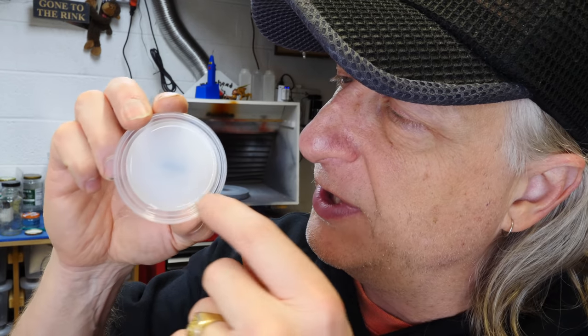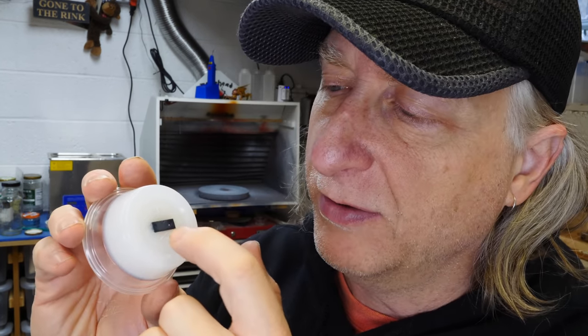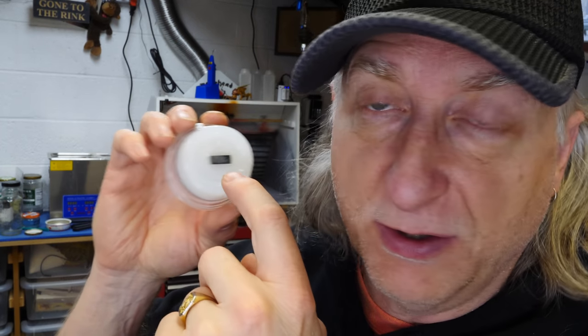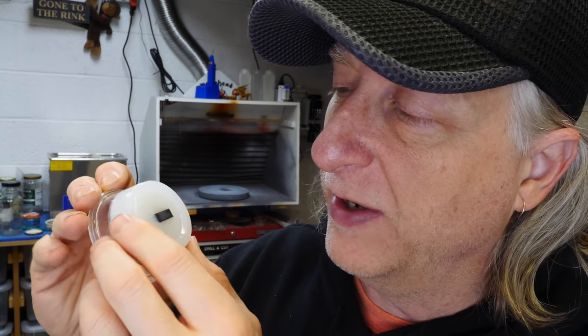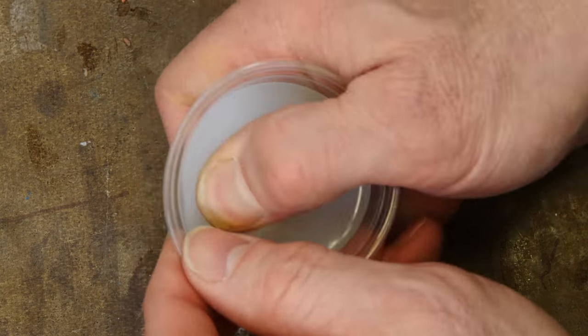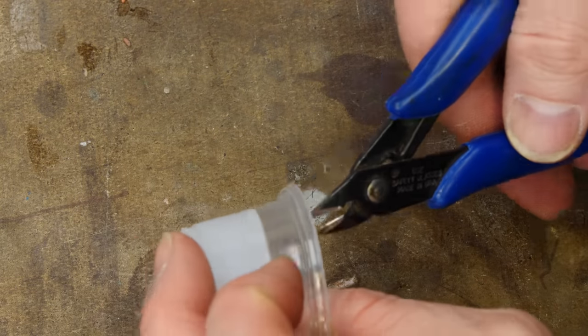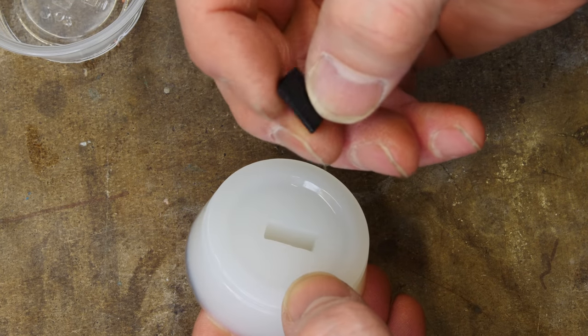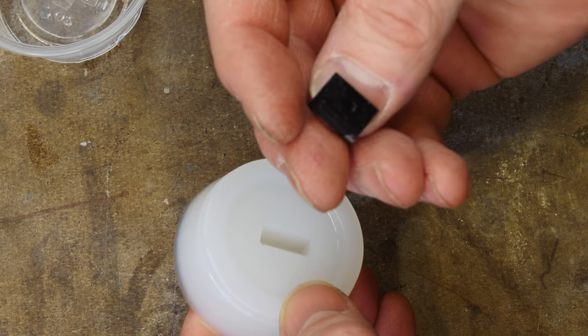Let's demold this part. Now this is platinum silicone — it's possible the silicone did not set up. I don't know what kind of rubber this original part is, and sometimes weird stuff happens with platinum silicone when you don't know what the material is. We've certainly seen it before. Let's take a look — and sure enough, called it: it did not set up. That's one of the reasons I dislike platinum silicone.